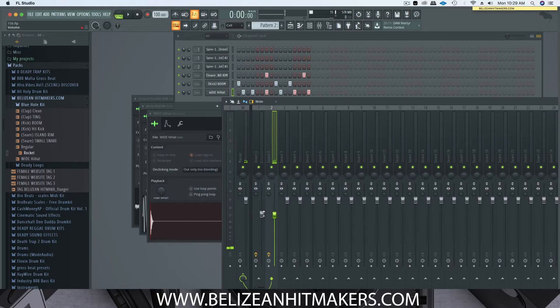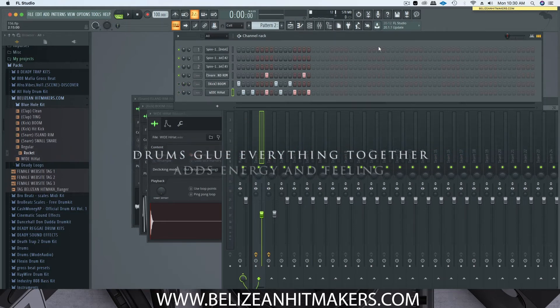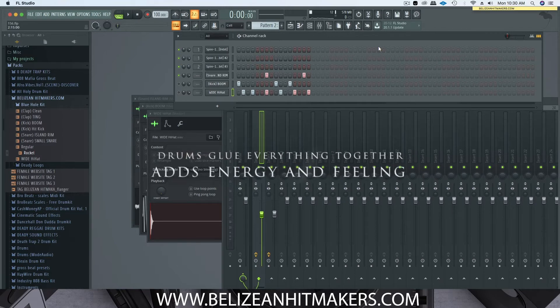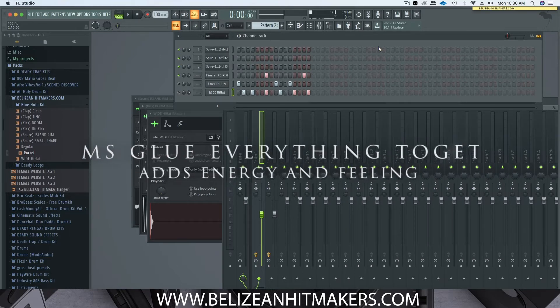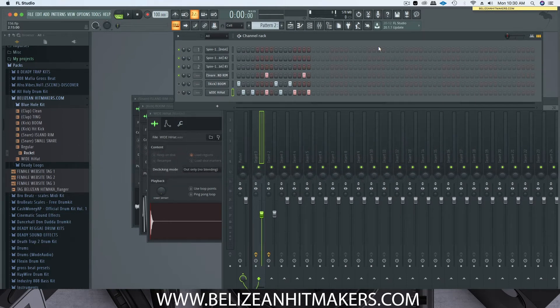I'll bring down the melodies a bit because it's not mixed, but for the purpose of this video we're just going to play lower. So why tune your drums? Some of the main reasons are that the drums give the song its energy and feel, and it also glues everything together. Just trust your ears — based on the melody or the key you're using, you'll hear if you need to tune the drums or not.